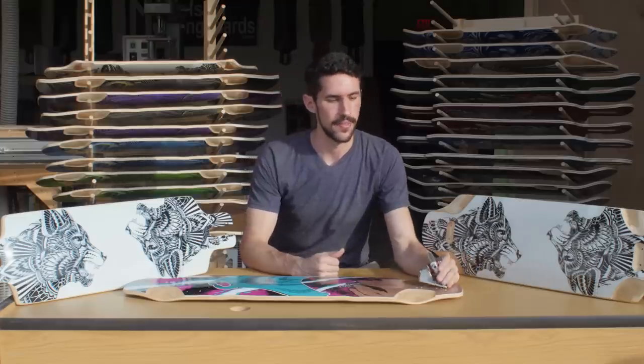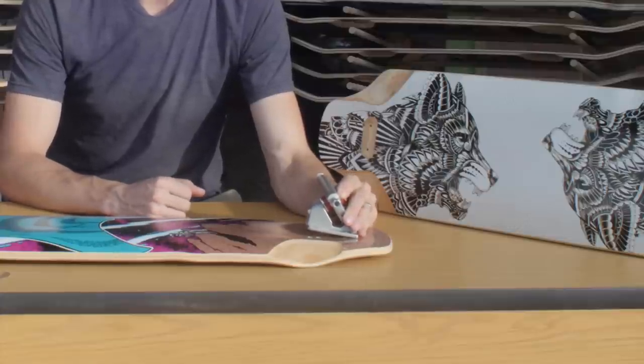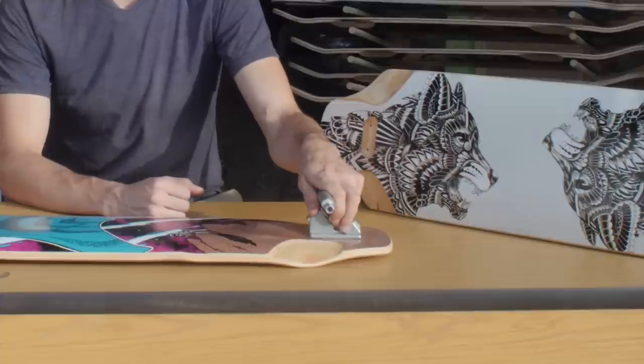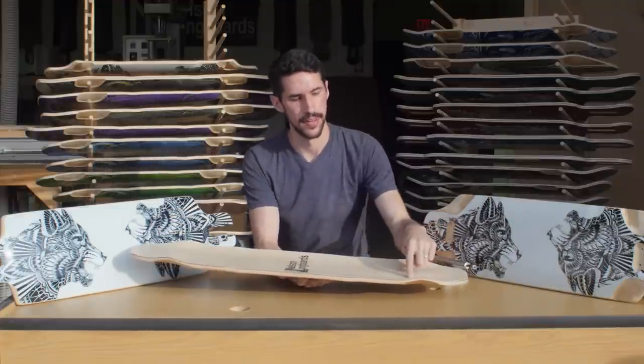Naturally, on a board with rocker, your trucks would be mounted a little bit wedged. This screws with the turning angle and can make your ride a little twitchier than you want, so we actually press straight into the mold a flat mounting surface for the trucks. This has an added benefit on top of the board of creating a nice pocket where you can either wedge your foot up against it or squeeze your toe in there for toe sides, and it really locks you in.